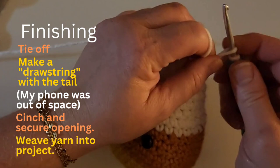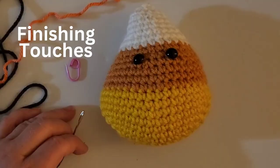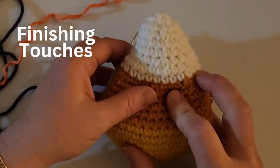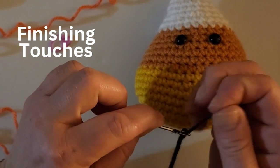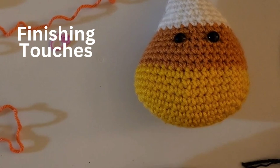I'm going to chain one, tighten it, and leave a decently long tail because we're going to do a drawstring type thing to close it off. Our corn person needs a face, so I like to put a smile on. I'll show you how to do that. We're going to thread the needle — I'm using really dark grey yarn but it's close enough to black. You can use embroidery floss for this if you want; I'm using scrap yarn to use it up.